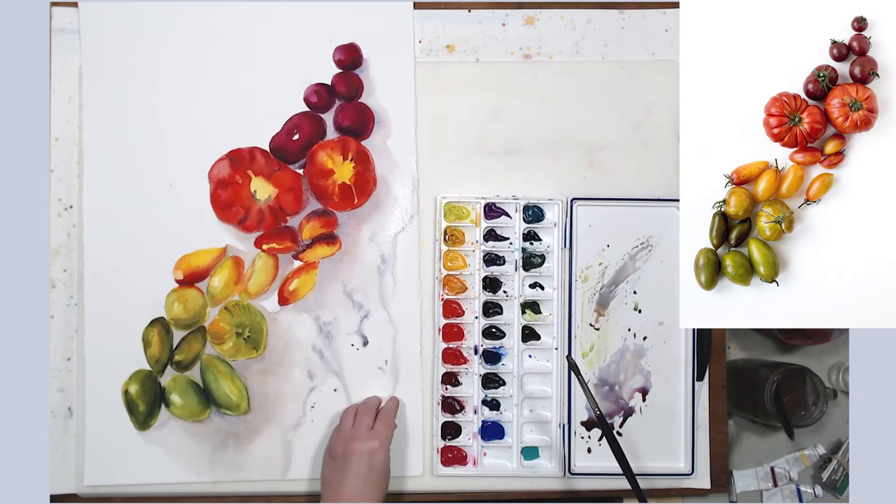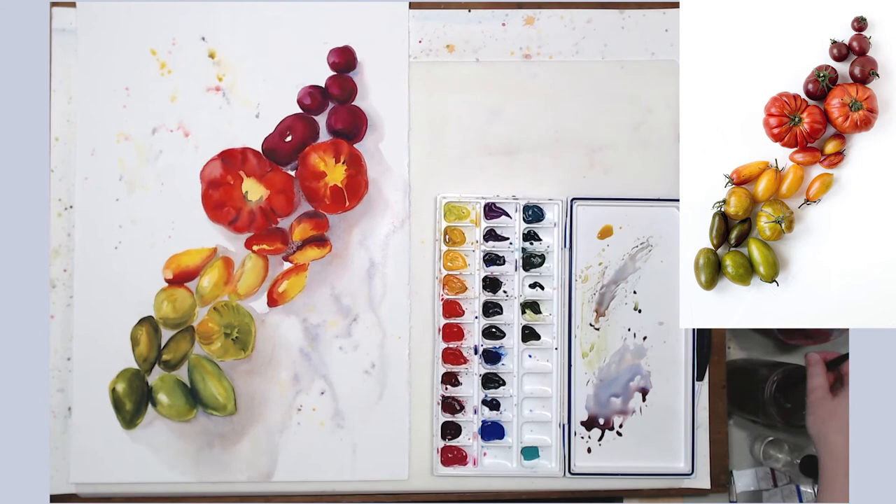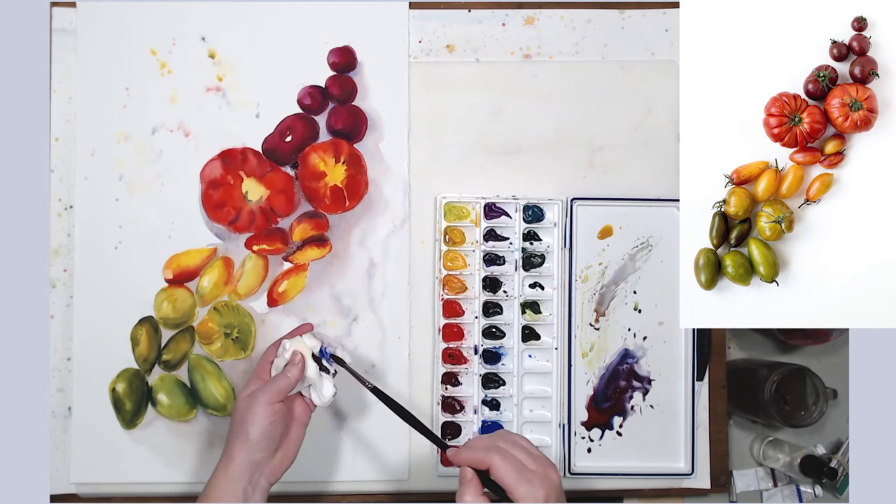I can do splattering with different colors — some red and some yellows. It all looks really good. We don't have to stick exactly to the reference photo; we can be a little creative.